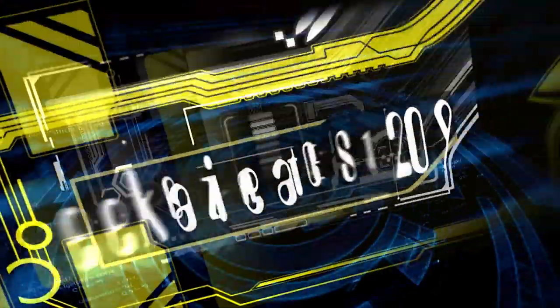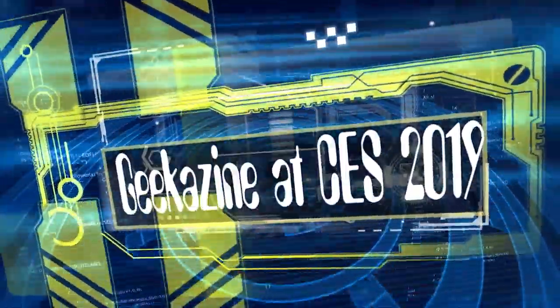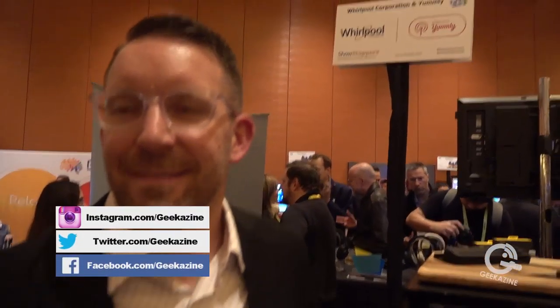We're going to talk with Whirlpool and Yumly about a new type of oven right here at CES 2019 at Key Casino. We're here with Doug from Whirlpool working with Yumly. That's right — we've got a collaboration between Whirlpool and Yumly. What we're going to highlight today is the smart countertop oven by WLabs. WLabs is the innovation incubator within Whirlpool Corporation — we explore new market opportunities for all our brands.